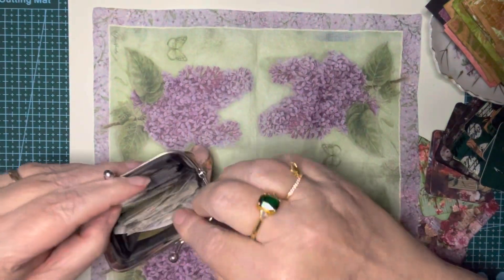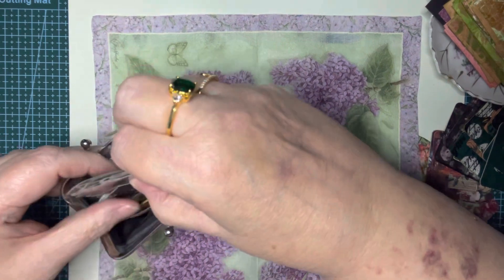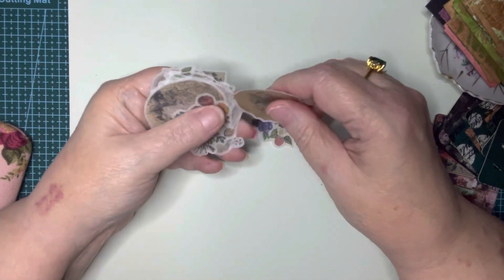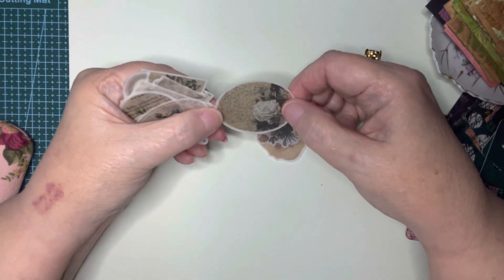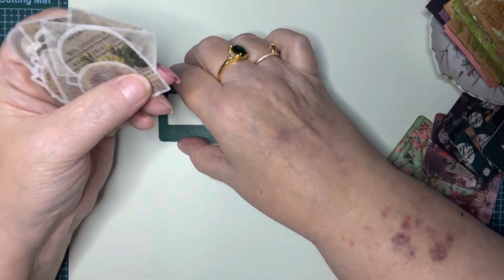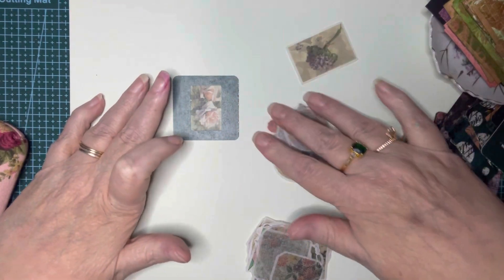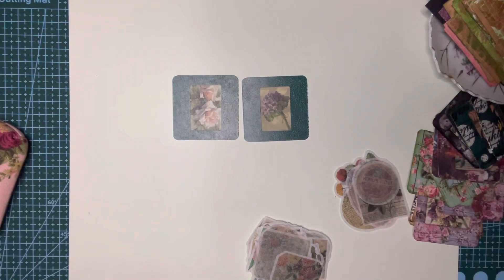I got a large package of images and things from Amazon not too long ago. If you look at these stickers, they're kind of transparent, and a lot of them are themed stickers that go together. So if you want to use them for slide mounts, you can get two that match — for example, this one and this one. If you like roses and then if you like hydrangea, you just put it down like this and you have two floral ones.